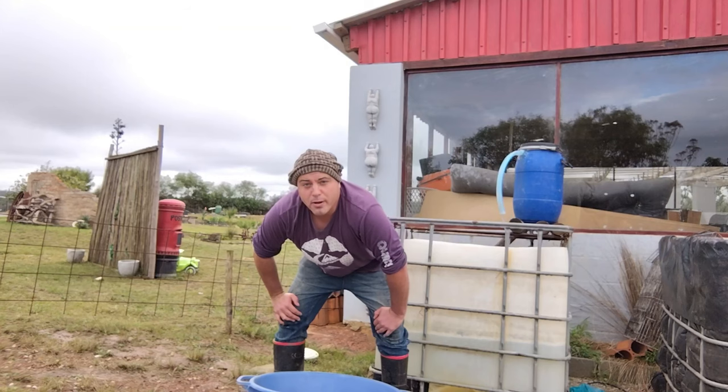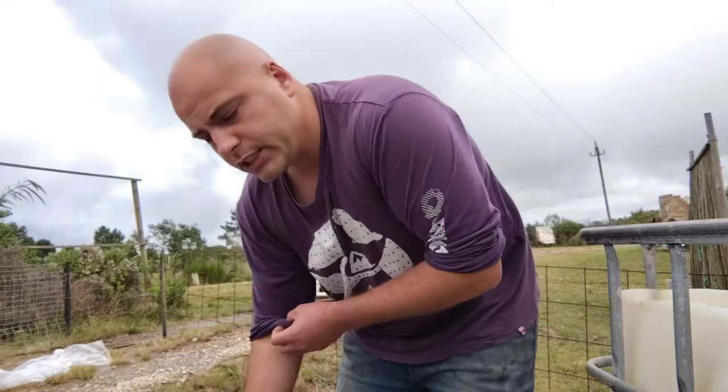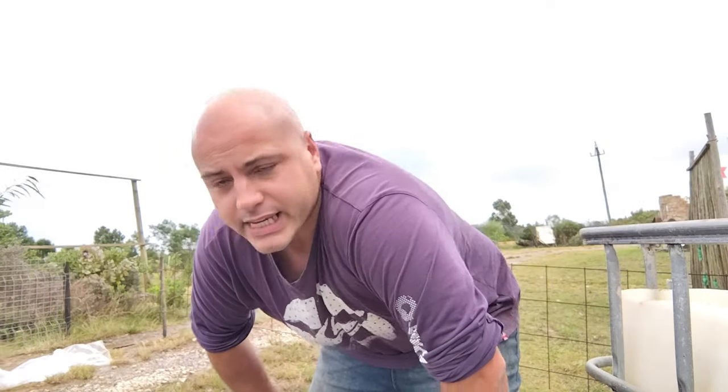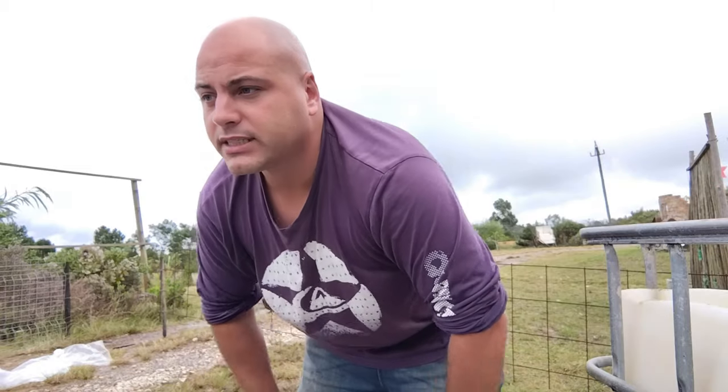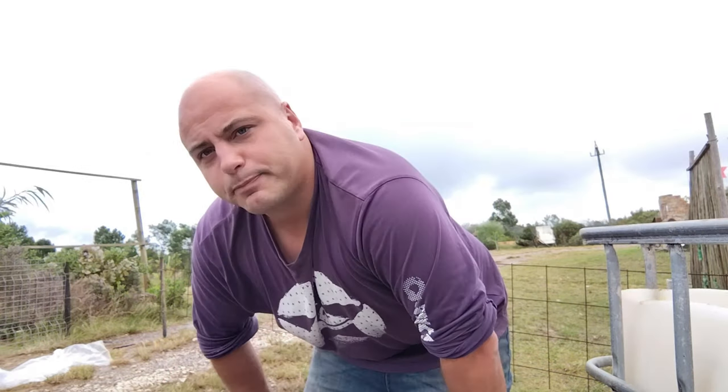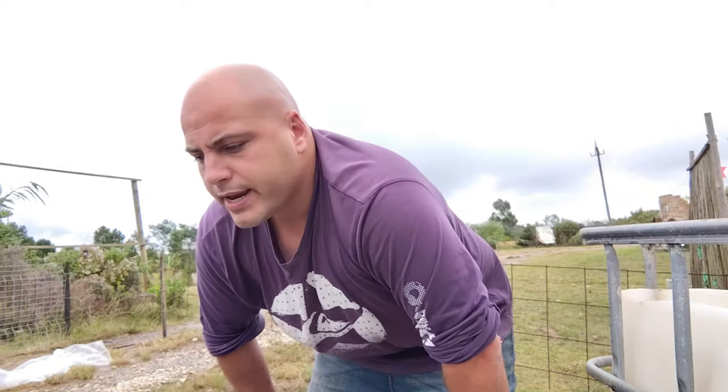So are you guys ready for my rant? I am about to go off. These were not the fish that I originally intended to buy. I used to breed ranchu a couple of years ago, got ranchu last year in October, but they all died because of a bacterial infection. So I was biding my time, waiting and waiting until now — I ordered a box of calico ranchu.